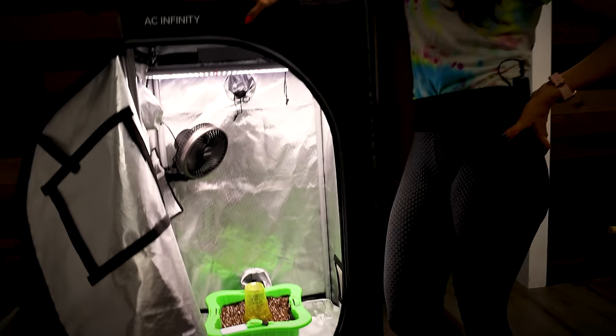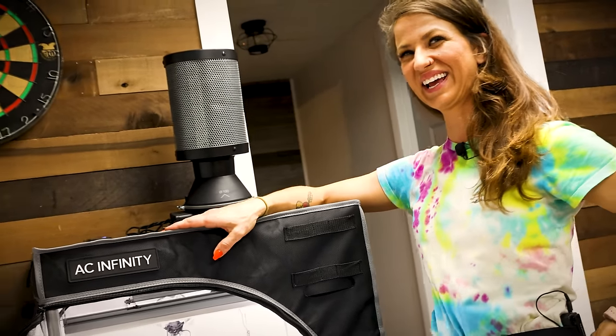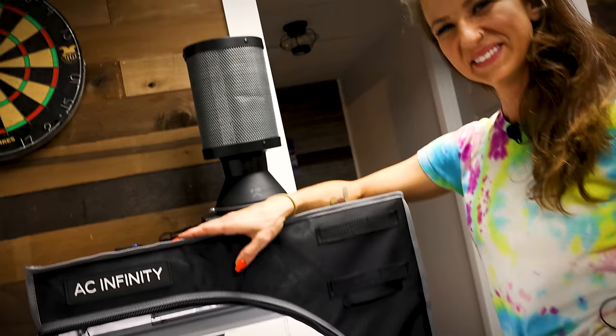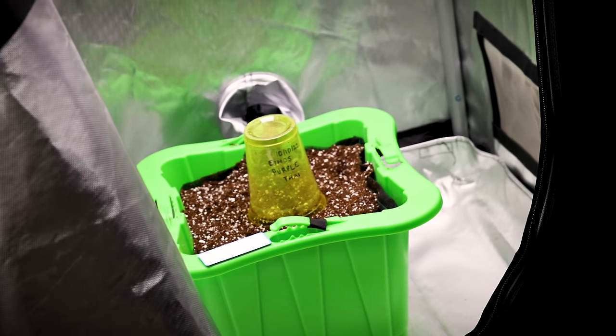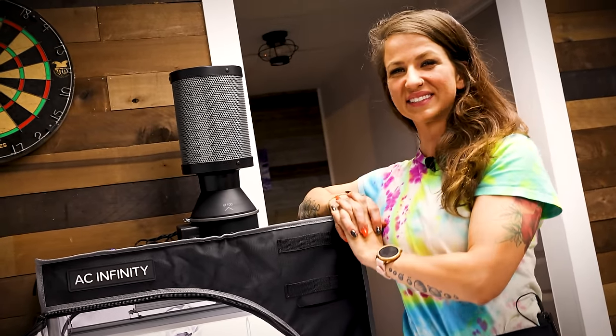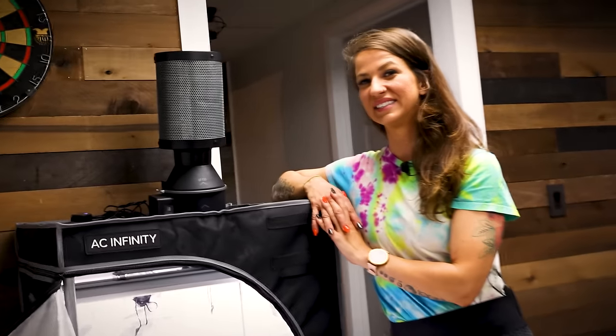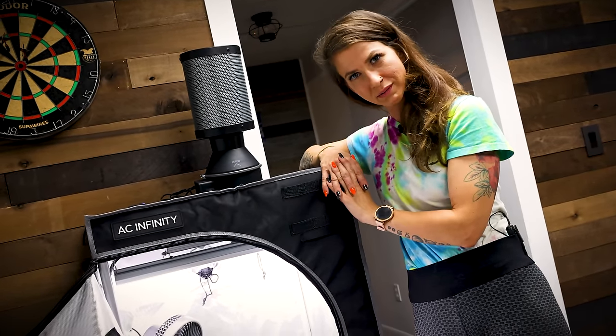Ethos Purple Tie — her birthday is 10-10. So we'll give it about 84 days and see where she's at. I feel like the Ethos strains finish out pretty fast, so we'll see how she goes with the FloraFlex. We might be transplanting her into the finished grow room studio before this is even done. I hope it doesn't take three more months — we're getting close. But I needed to put something in, you guys. We couldn't wait anymore. We gotta grow — we need to grow. It's withdrawals. It's the real drug. It's growing.